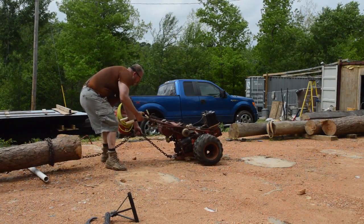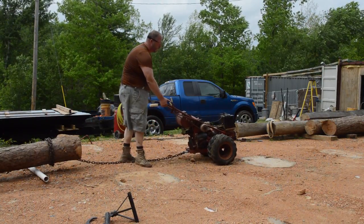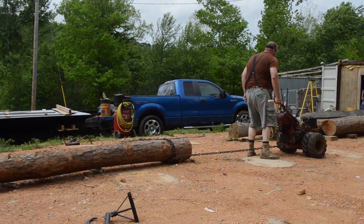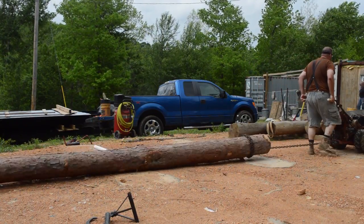This Gravely will pull these logs pretty easy. I'm getting a little bit of a problem with traction as I come across these cement slabs that used to hold the piers for the bubble hole, but it's pulling it pretty easy.